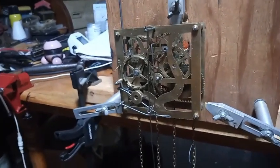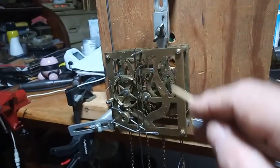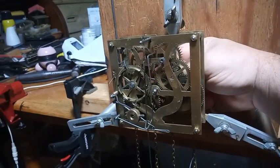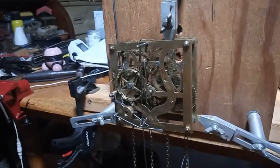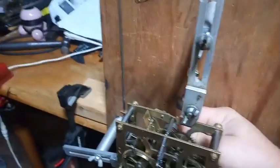Dropping that wire allows the third wheel warning pin — which was being stopped by the hump that goes over the second wheel from that wire — to release. As the hands move, it's now out of warning and it is allowed to cuckoo.